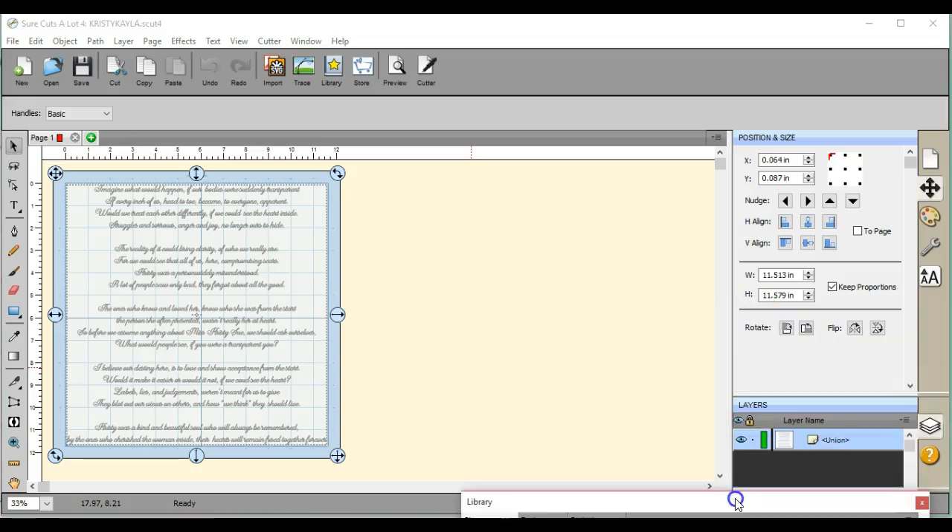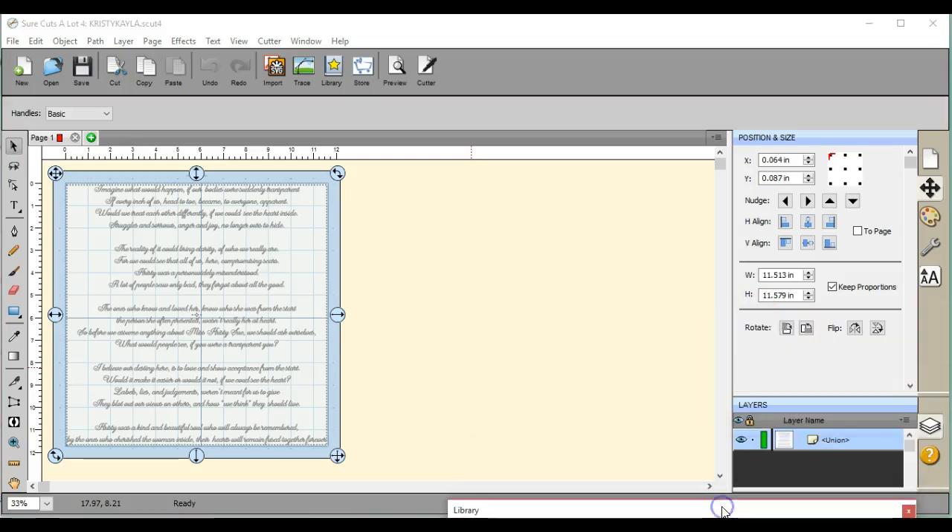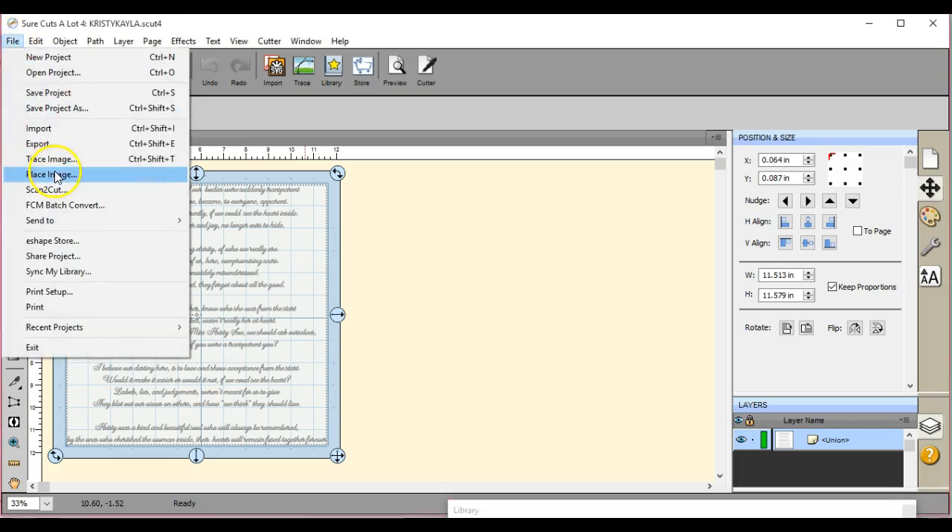Hey everybody, this is Jen from Scan and Cut Jam Sessions and Scan and Cut Canvas and SCAL Help on Facebook. This is a huge poem that I had to do for somebody. If you have something like this to do and you don't have the paper with you, you don't have the poem with you — someone sent it to you through an email, a screenshot, something like that — I'm going to show you how you go about doing that.